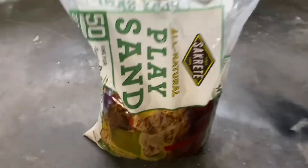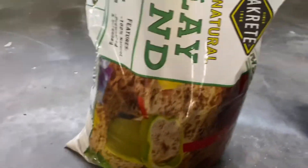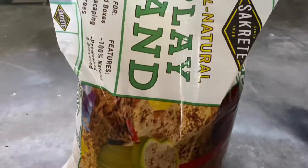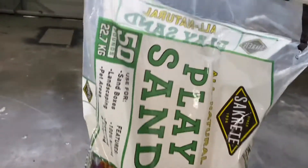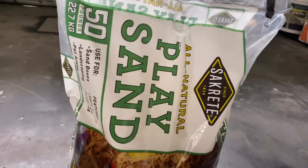For any of you wondering what kind of sand I'm going to be using — this is what normally works for me. There's another brand I use from Home Depot or Lowe's, but I just want to give you some information on what I'll be using: all-natural play sand. You just have to rinse it out a couple of times. I know you guys are going to be asking in the comments, so there it is.